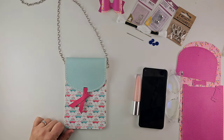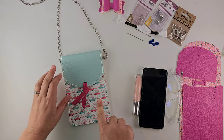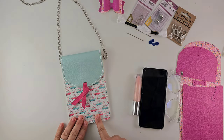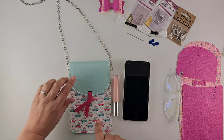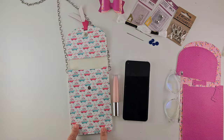Hi all, Ria from MaisieMoo. Now if you follow my Facebook group you will have seen I posted a picture of a new bag that I have designed. It is to hold your phone and really lots of other bits and pieces. So I'll quickly show you how it works.